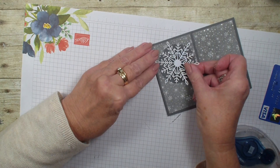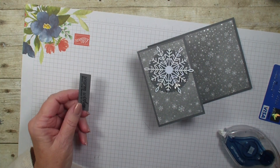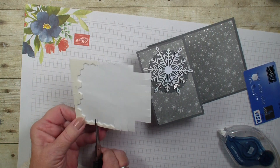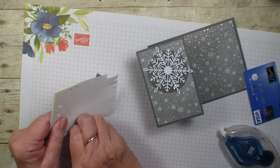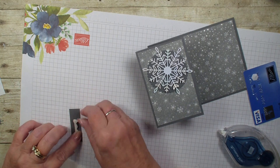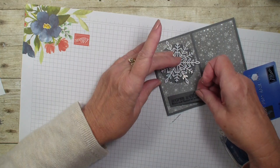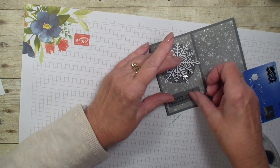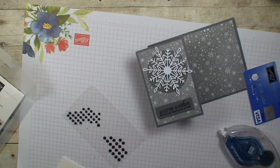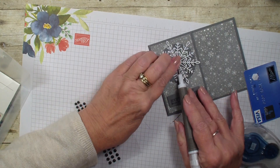Then we are going to add that. I have a greeting — I think I am going to use my smaller dimensionals for that. This greeting is from the Poinsettia Petals and it says warm wishes from our house to yours. I am going to grab my matte black dots and put a dot right in the center of that snowflake.